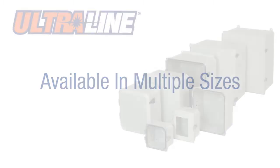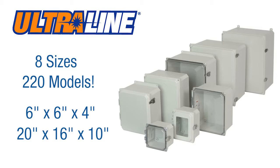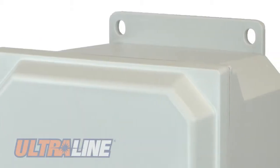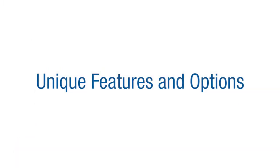Ultraline Series Enclosures are available in eight different sizes, covering over 220 models, ranging in size from 6x6x4 to 20x16x10. Allied Molded's Ultraline Enclosures feature a cover-to-base design with a flush, aesthetically pleasing modern look and are available with a variety of unique features.